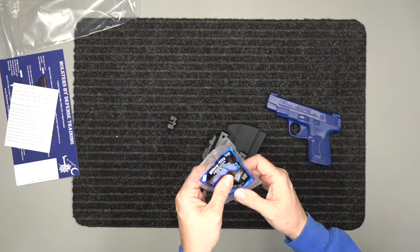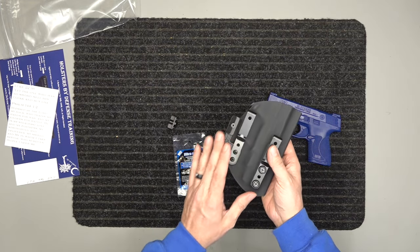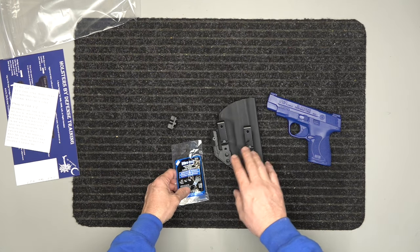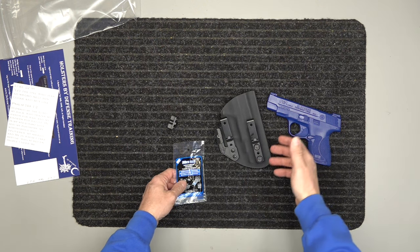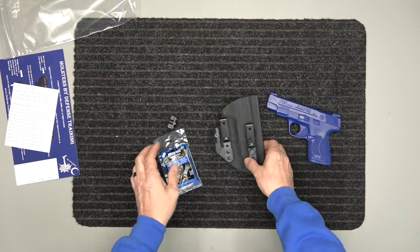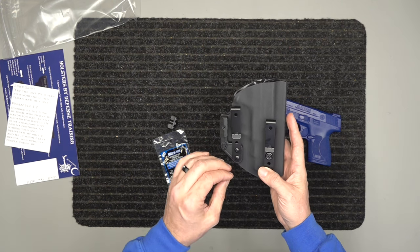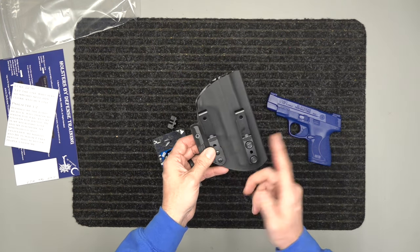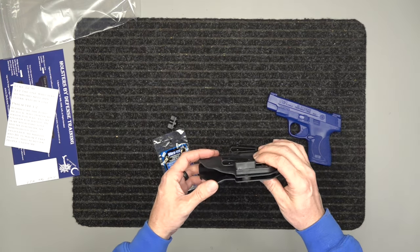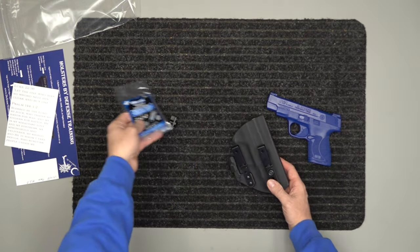You're also going to have some thread locker. One of the biggest things with all holsters out there — if they have any type of hardware, screws basically — over time they will back out and loosen. Even the big major name brands back out and loosen. But we've added thread locker, and there's a video on that link showing you how to utilize it. Once you get everything adjusted where you want it, you can thread lock it in and it will never come out. You'll never lose any of your hardware, and that retention with the audible snap will never loosen.